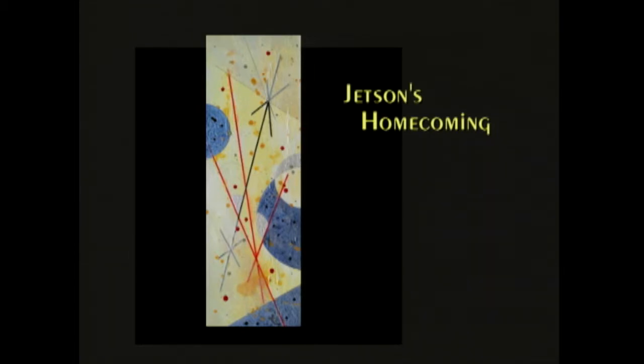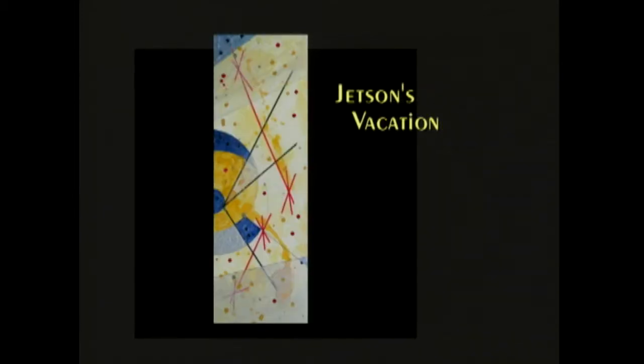We were anxious, we were ready to go — but still using the slide rule. Yes, in fact my uncle worked for NASA and he was using a slide rule. And this is called Jetson's Vacation, a companion piece to the earlier one. It's like we're out there going planet to planet and having a blast.